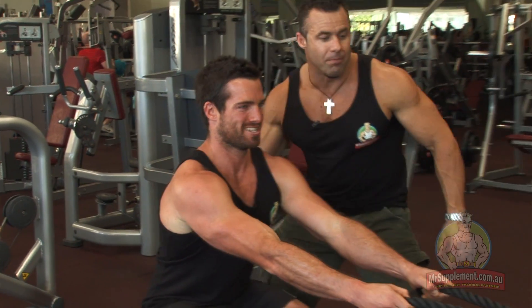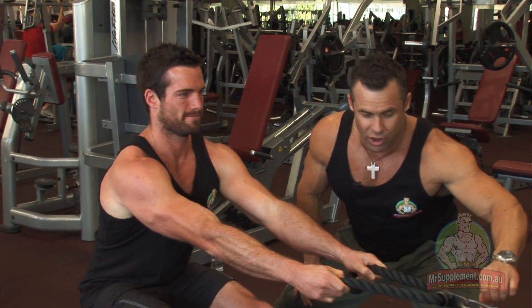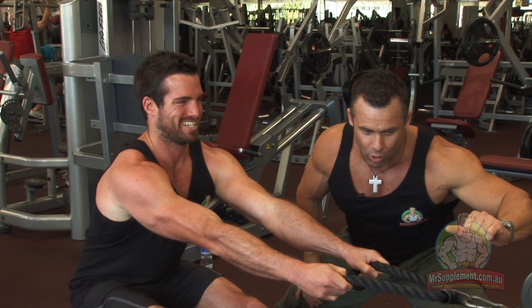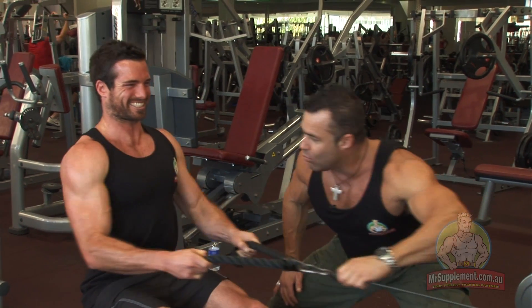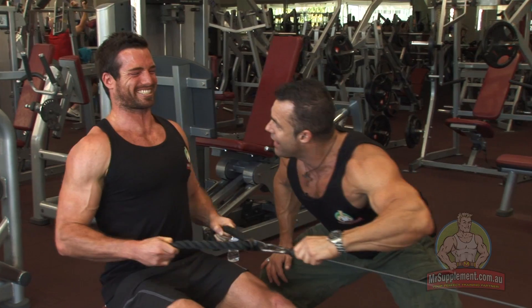He's got four more good reps in him. Come on — let's go. Three to go, come on. Stretch — pull and squeeze. Two more, all the way back, all the way back, make it work and squeeze. One to go — all the way back. Got one more in you — one more. Come on, mate — pull and squeezing.